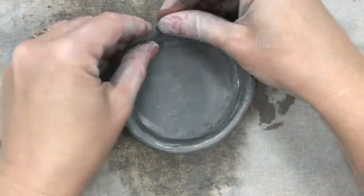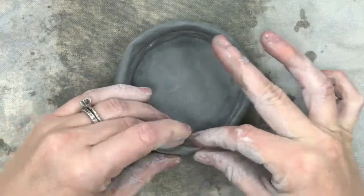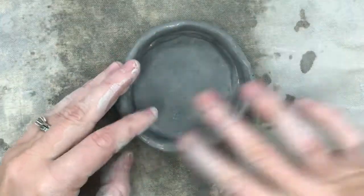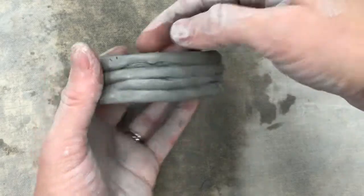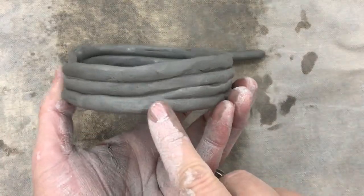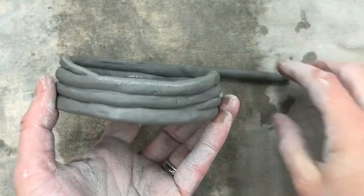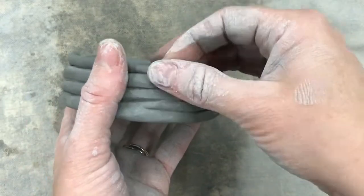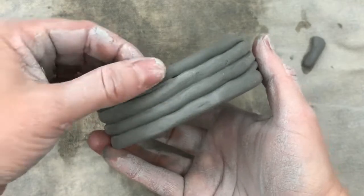Add another layer of coil exactly on top of the previous one. If you want the pot to flare outward, make each coil layer go a little bit wider than the last, but don't make the flare too drastic or the sides may fall down. After about three layers, smooth out any cracks or uneven spots. If one spot is lower because it only has two layers, add some slip and place a mini coil there, tapering the ends so it's smooth all the way across the top with no little mountain sticking up.